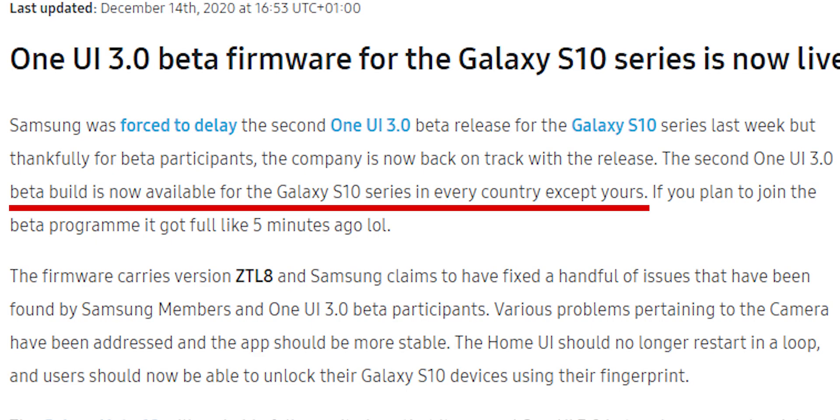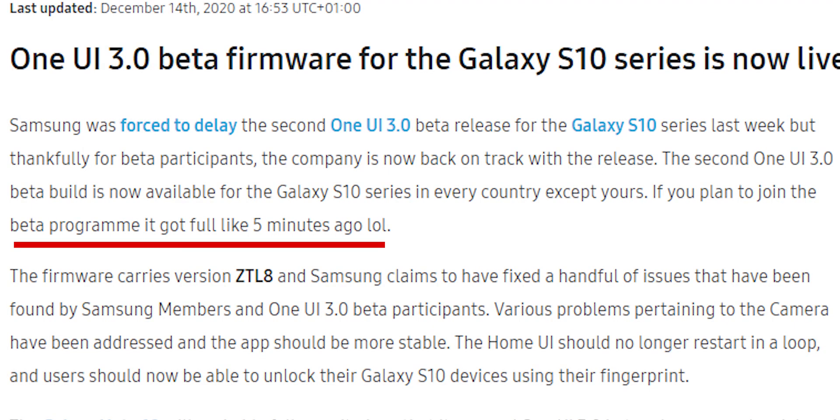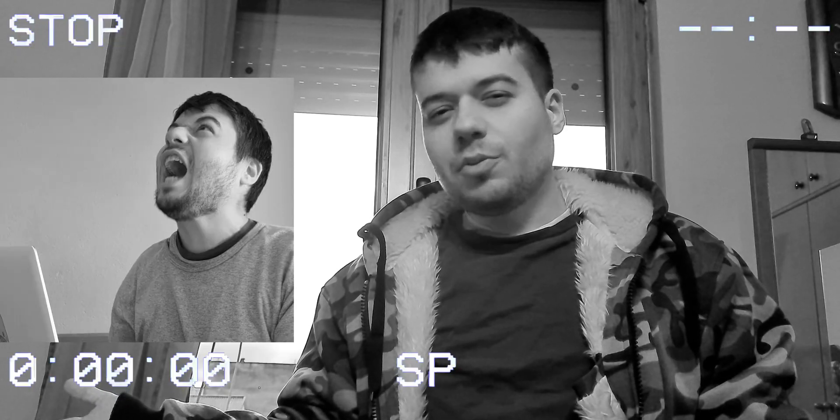Samsung just released the new One UI update beta. Look at this guy — he did some research until his hair fell off, and he's here with a tutorial for you on how to sideload the One UI 3.0 beta update.